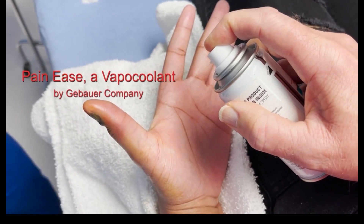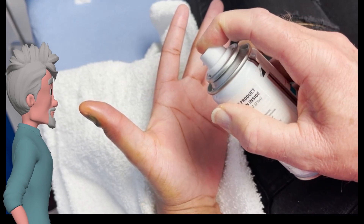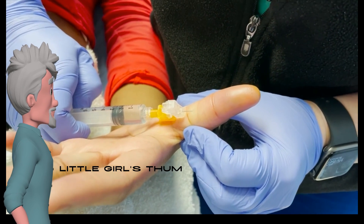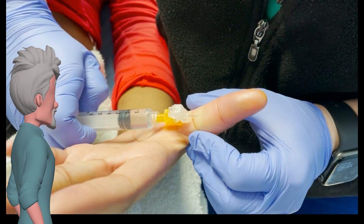We're doing a tumescent block on the volar surface and the panties just where it took us a little frosty. I think we're about ready to go. Once we feel like we've got it tumescent enough, we'll massage that a little bit too.